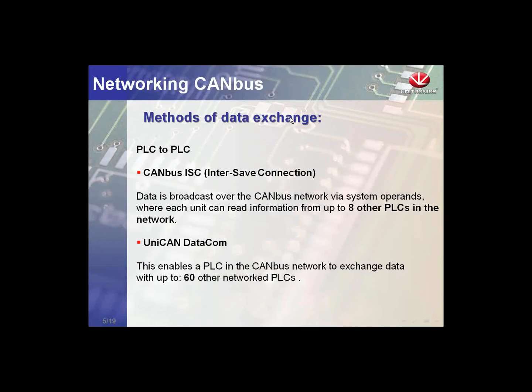The Unitronics protocols we offer: first, we have the CAN bus ISC, which is the inter-slave connection.